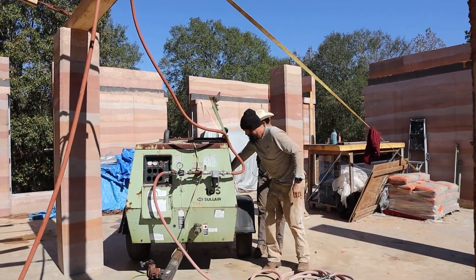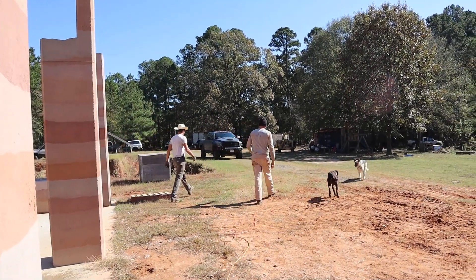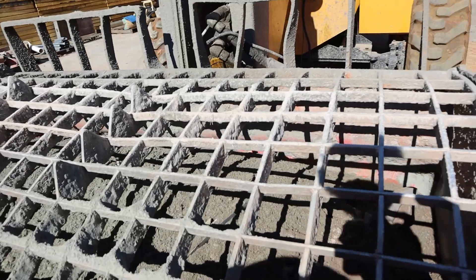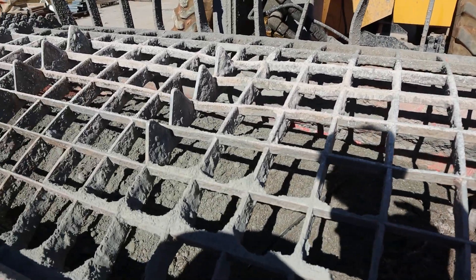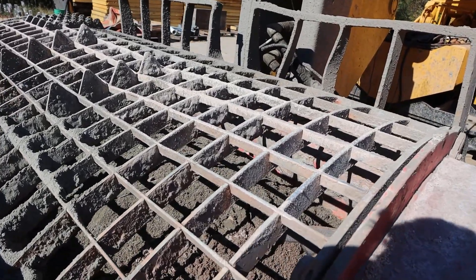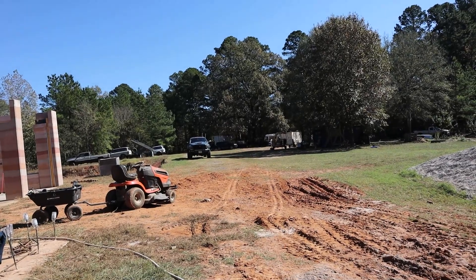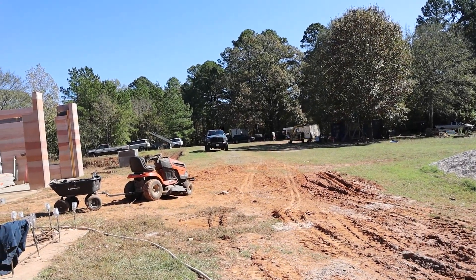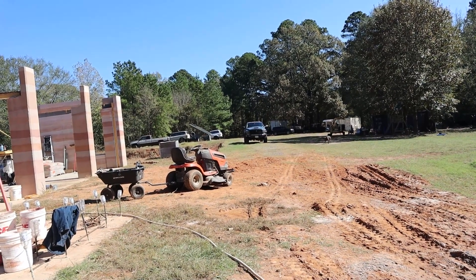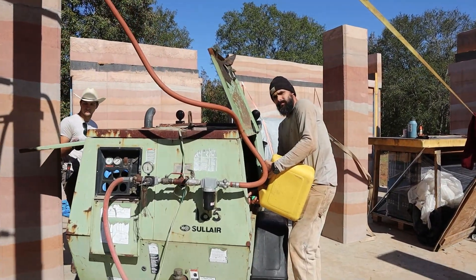It's out of fuel — well, that's an easier fix than other things. The first lift is in the mixer. We're going to keep mixing that up; it does not have any water yet. The compressor wasn't working, so we're going to go get fuel and get the compressor ready to go. Hopefully we'll be able to get going because it's getting late in the day.